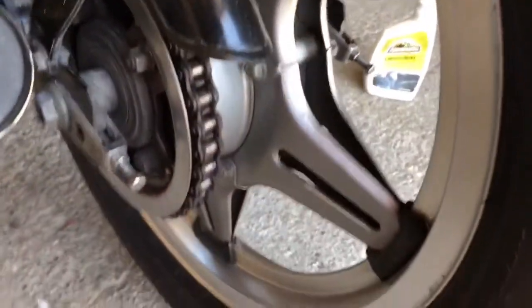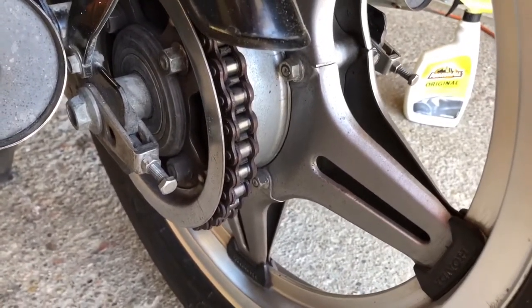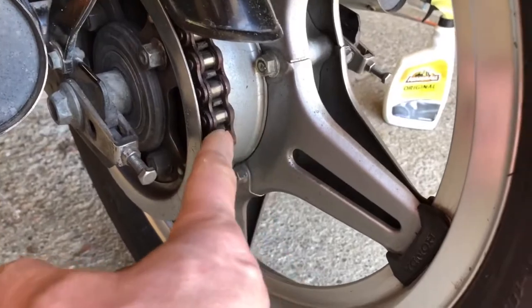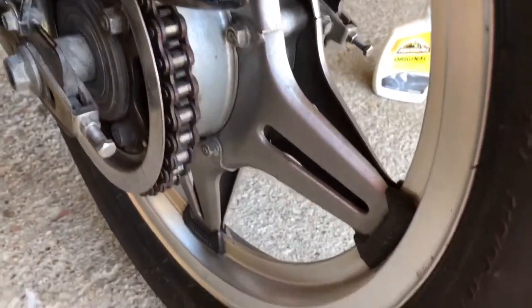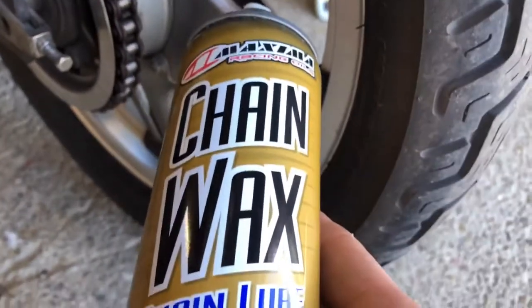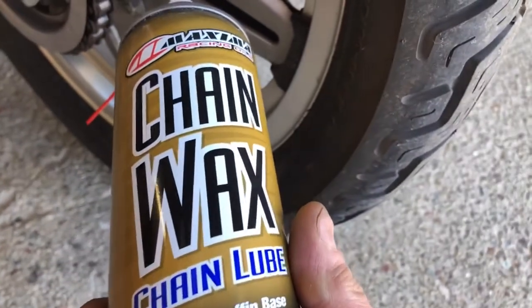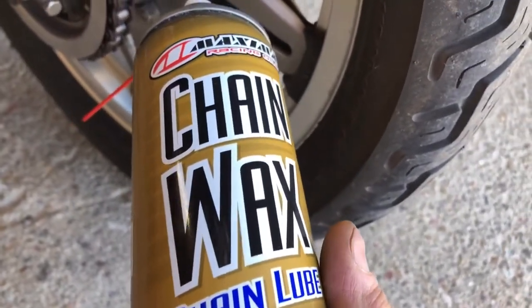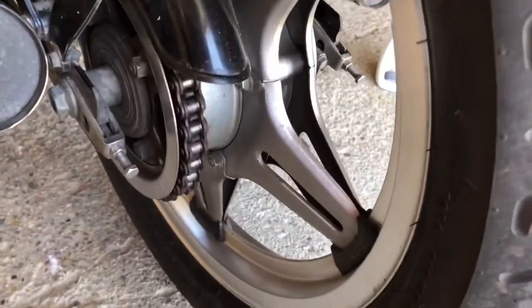I'm checking out the chain — I'm happy with the slack. Before I put it to bed for winter, I adjusted the chain and cleaned it. I think I'm just going to spray a little more of this chain wax on there. I'm not sponsored by it — I spent my own money on it. I like the way it sticks to the chain and doesn't fling all over the place. So I'm just going to spin the tire and put a quick coat on my chain.